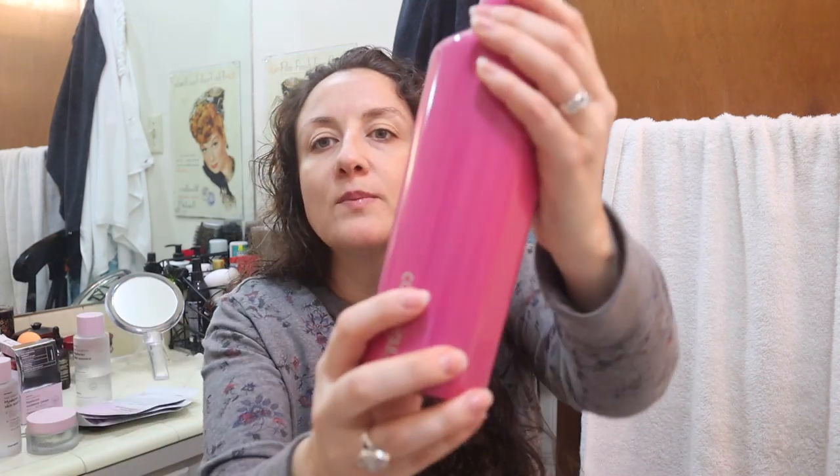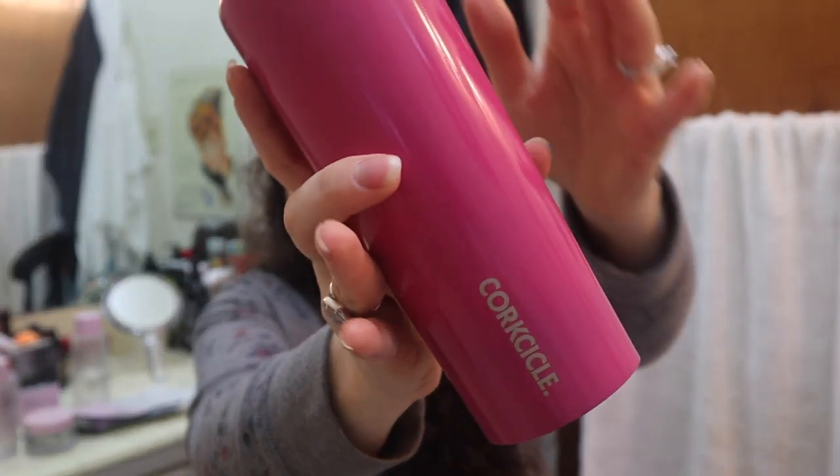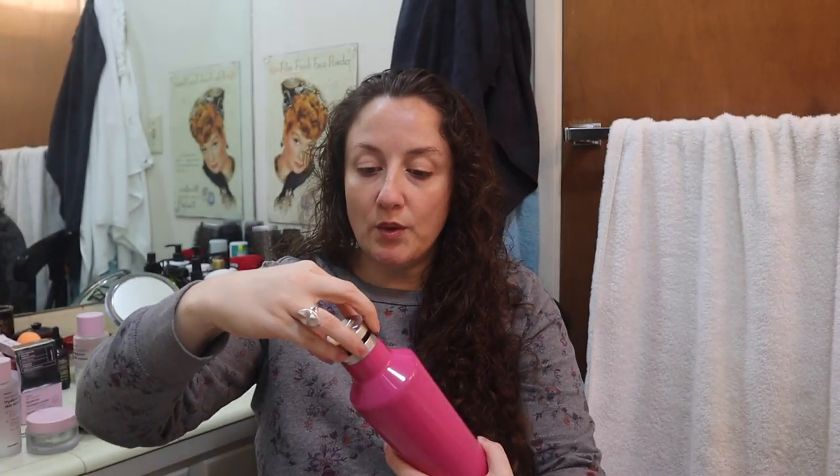I also got a Corksicle because my Swell bottle from a past Cause Box is now leaking for some reason. This brand is supposed to be really good, and it was a great deal in the sale. Hopefully this one doesn't fail me and start leaking as well. I just bought my husband a Corksicle mug for our one-year anniversary — so romantic — and he really likes it.